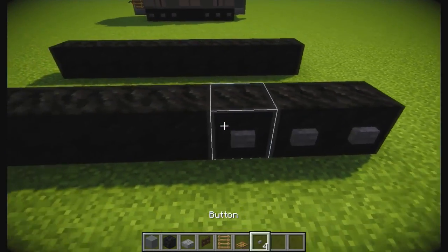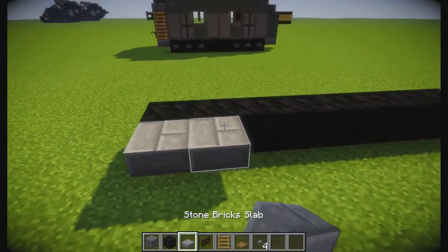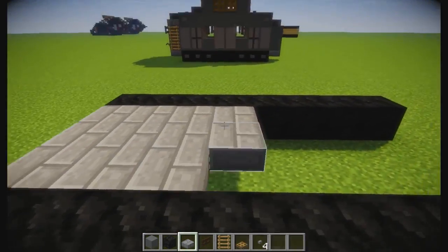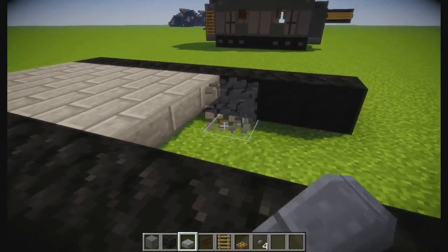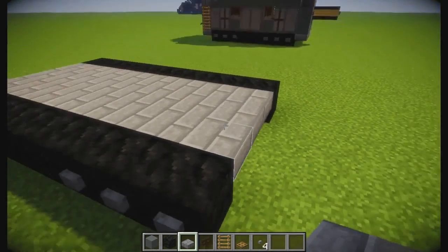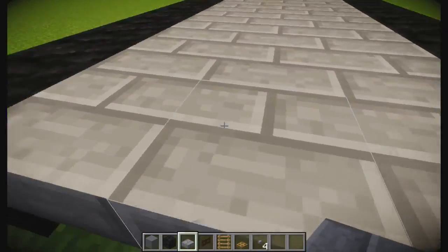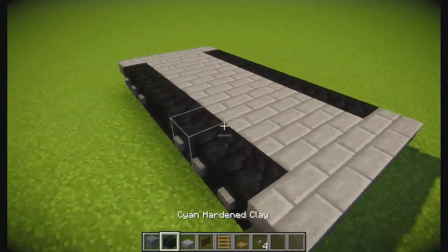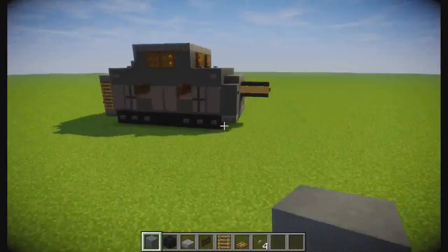Most of my tanks are this size and wheelbase because I think it's a pretty good universal track base. Then we're gonna go ahead and do these slabs just like this, and we will cover it up like that. Then we're going to do slabs on the front and back like this. Then your cyan hardened clay is gonna come just like this.